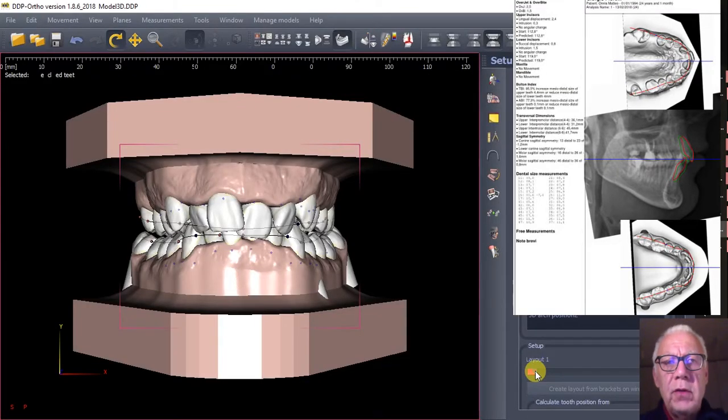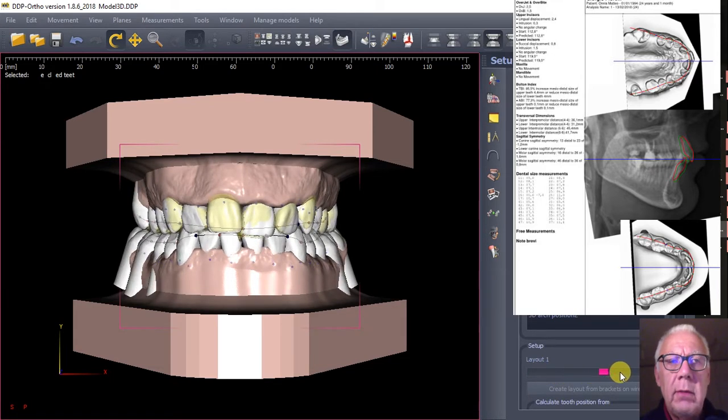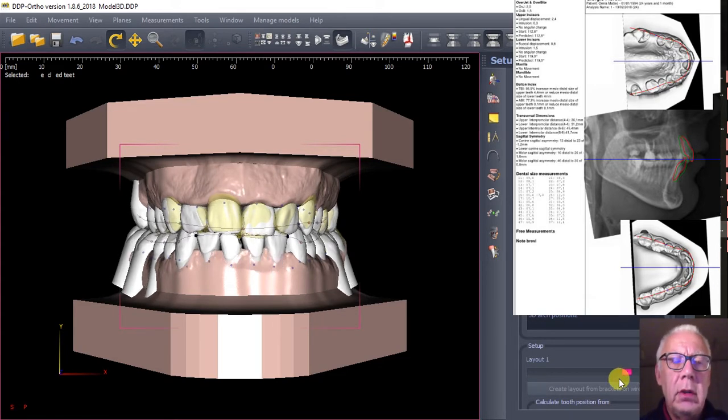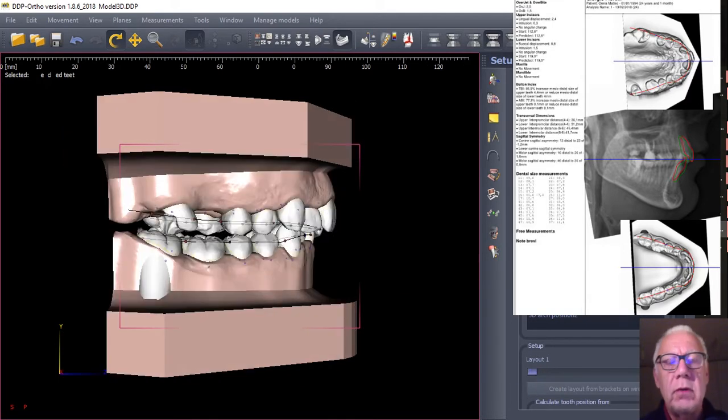Hello, this is Dr. Giorgio Fiorelli and I would like to show to you some images from the digital setup that we are able to produce using the T3DO occlusogram software together with the DDP digital modules from Ortolab.